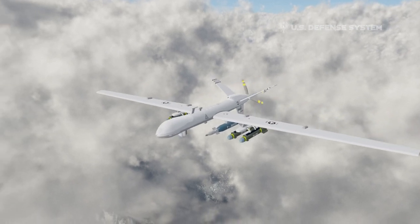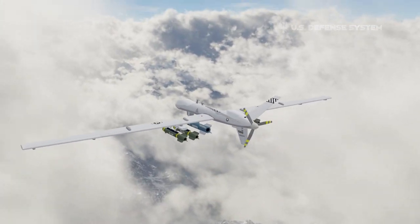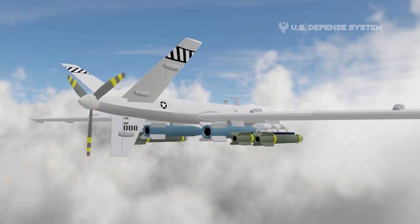It provides a unique capability to perform strike, coordination, and reconnaissance against high-value, fleeting, and time-sensitive targets.